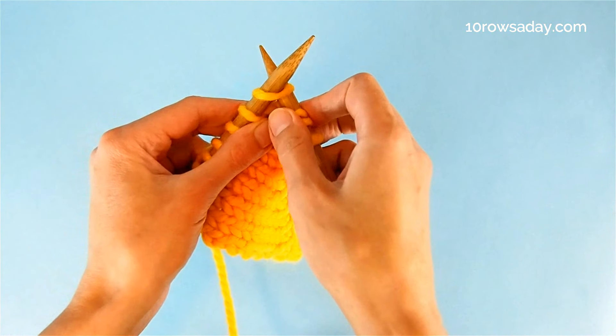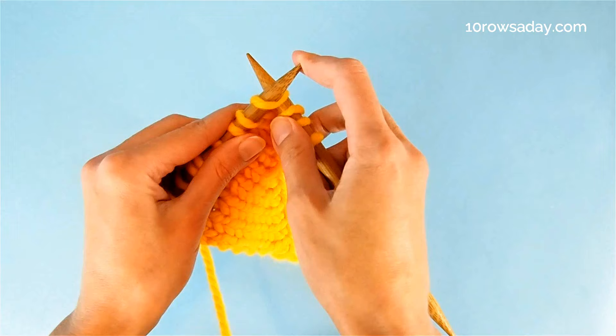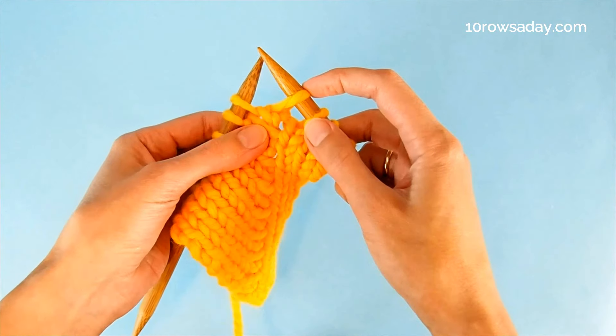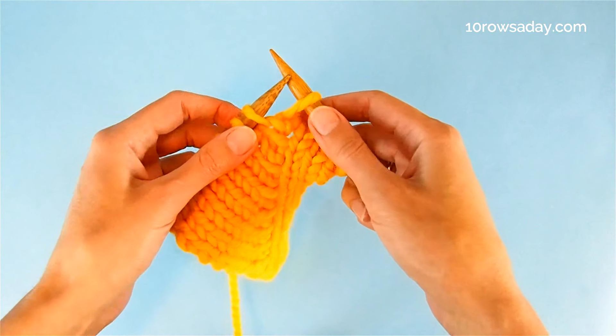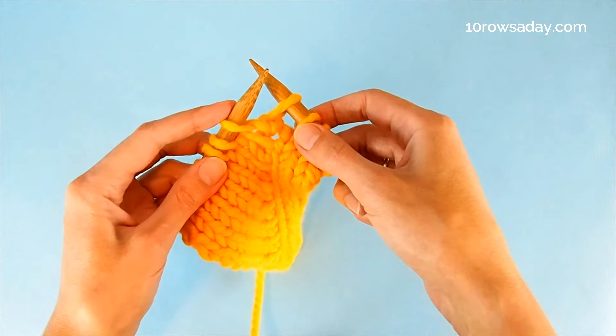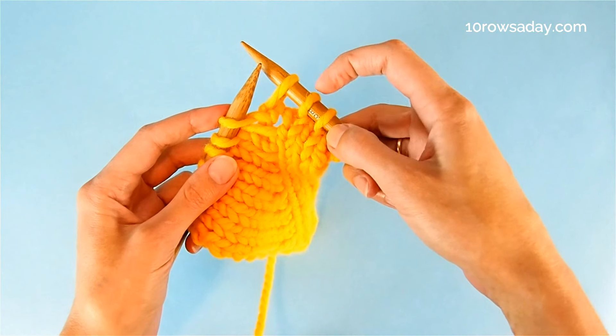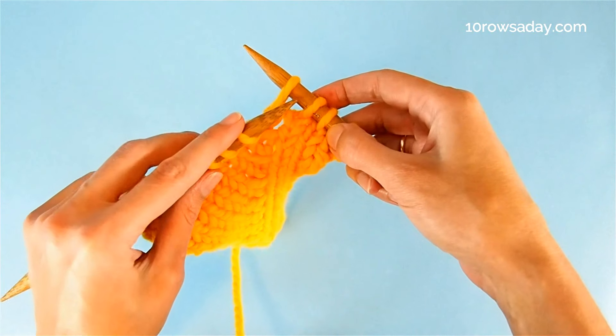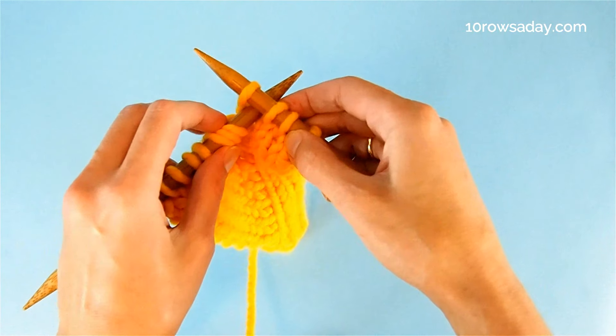Ease the left needle out, slipping the stitch knitwise to the right needle. Then we're going to do something very interesting: insert the tip of the left needle into the space between the first two stitches, going from the tip of the right needle front to back, right between the stitches.